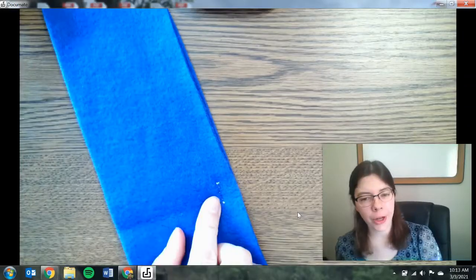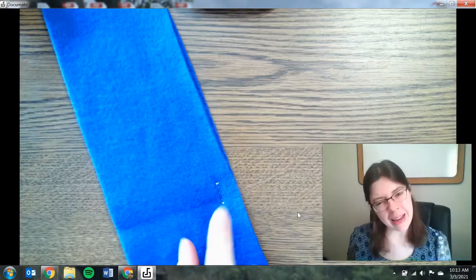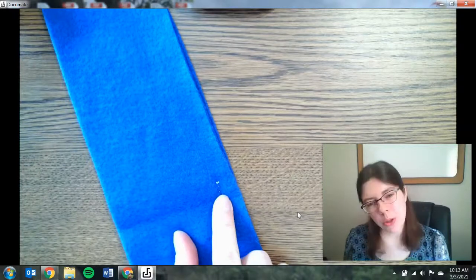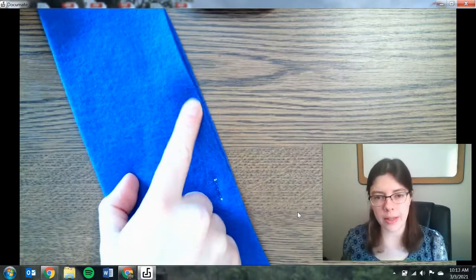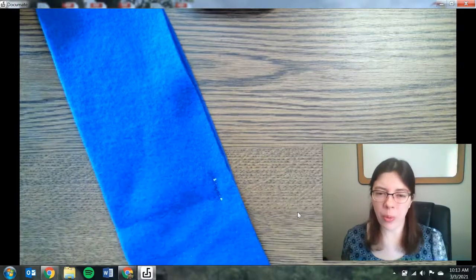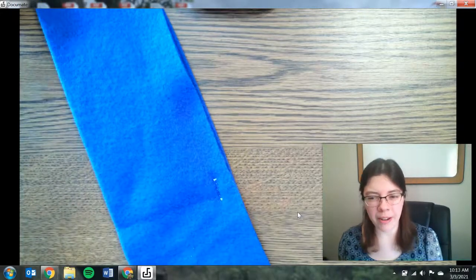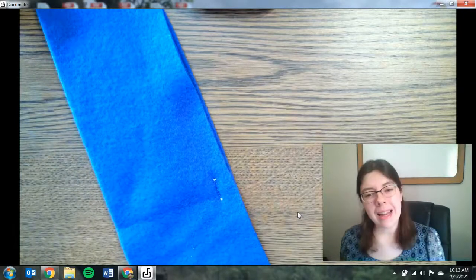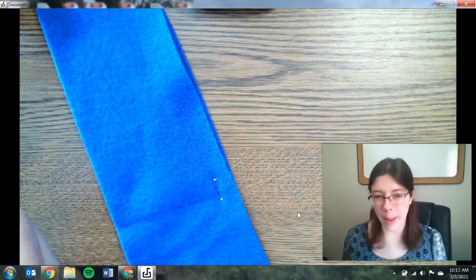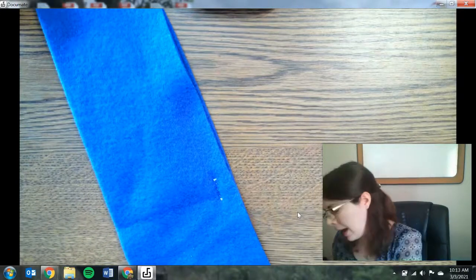The running stitch is really good if you're sewing in the middle of the fabric or a little ways off from the edge. But sometimes you need to sew right along the edge of the fabric to sew two pieces together. In that case, the running stitch usually doesn't work out well because the fabric can start to fray and fall apart. A different option is something called the whip stitch, because you're going to whip your thread around the fabric.